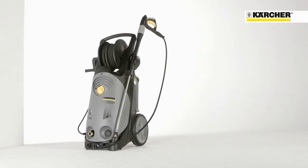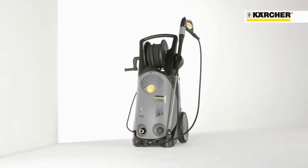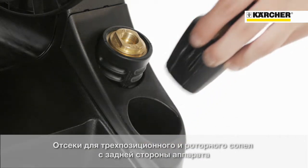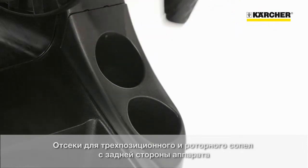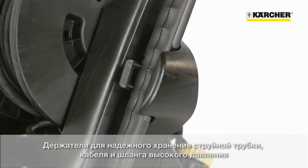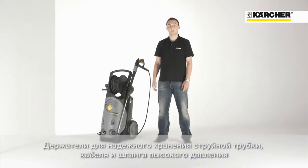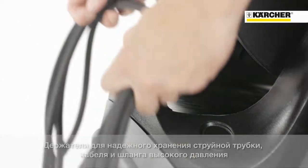Due to an easy and sophisticated storage concept, setup times can be reduced. For triple and rotary nozzles, there are separate compartments on the back. Onboard holders enable secure storage for the spray lance and the high pressure hose. To complete the storage concept, there's a hook for storage of the power cable.